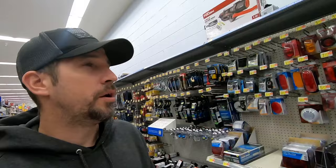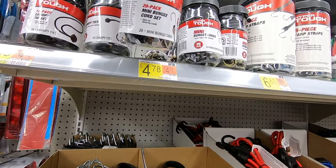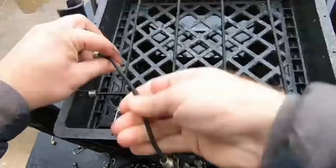I'm out here in the car parts aisle and I am looking at these mini bungee cords right here — $4.78. These things are great if you're going to build your own kayak crate with rod holders. I actually did a design on this and you can check it out at the end of this video — I'll put a link in the description. The bungee cords are really great for putting a top net or mesh on the top of your kayak crate so all your stuff doesn't fall out or blow away in the wind.